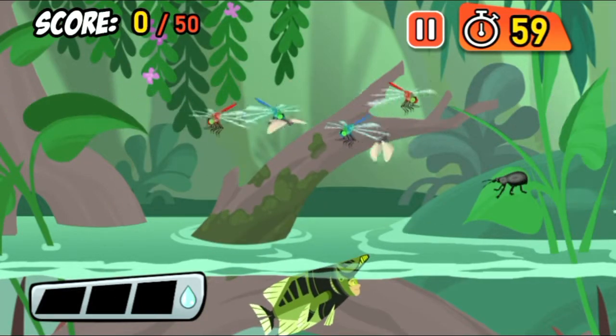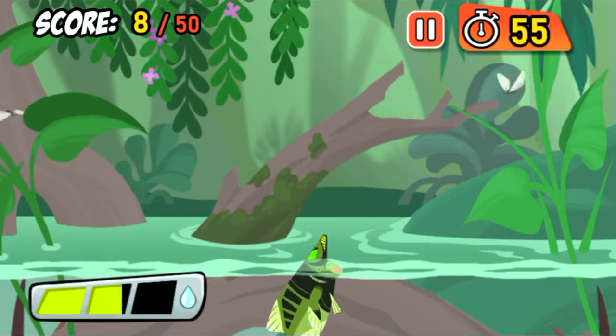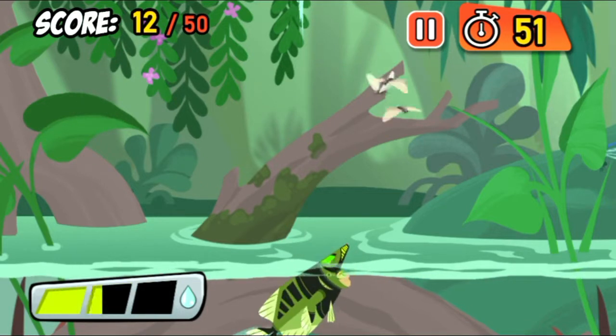Moths are easy targets for the sharpshooting Archerfish. That's the way to do it! Great job!